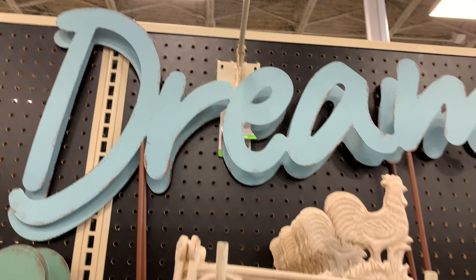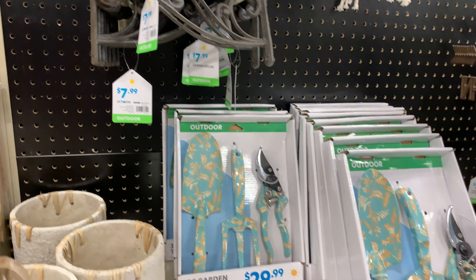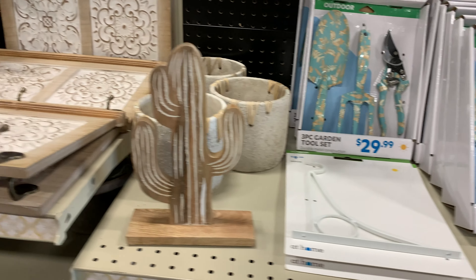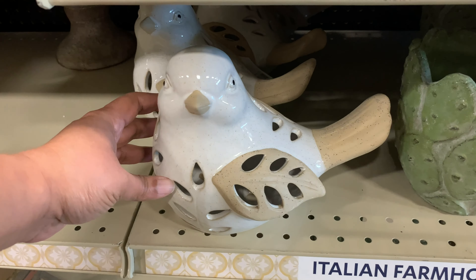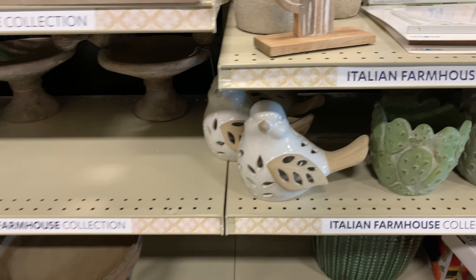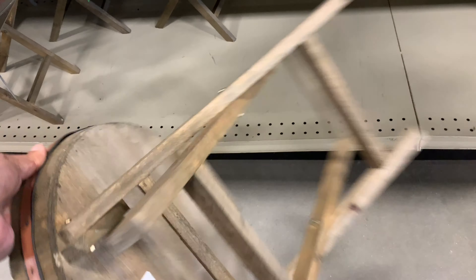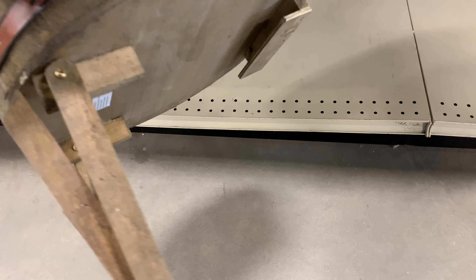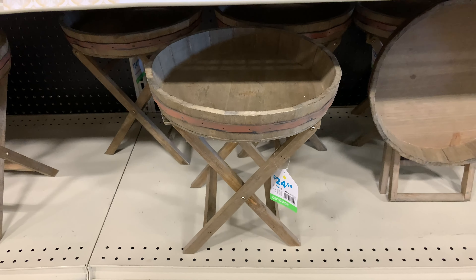Many good items in that video as well. Over here they had these huge signs — this one says 'Dream,' and there will be a few more. Here are those hooks again. Another super cute bird — I'm not even into birds and this collection had me wanting to buy all of them. This stand is super cute too. It collapses! I love it — you could even use it as a little table.